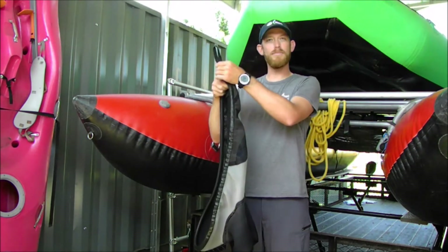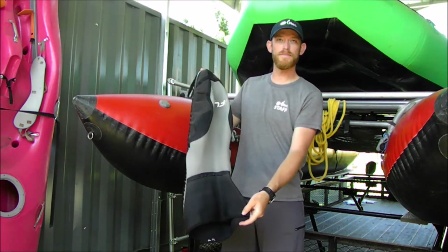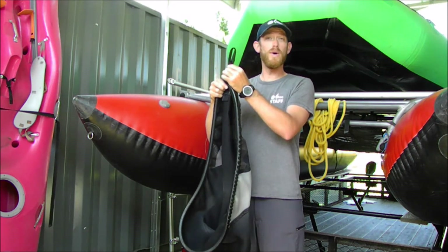The skirt consists of four main parts: the grab loop, the rand, the deck, and the tunnel. The grab loop is the most important part of your skirt because it allows you to take the skirt off when you need to do a wet exit.